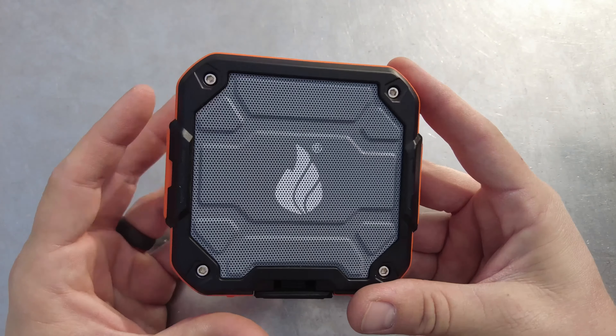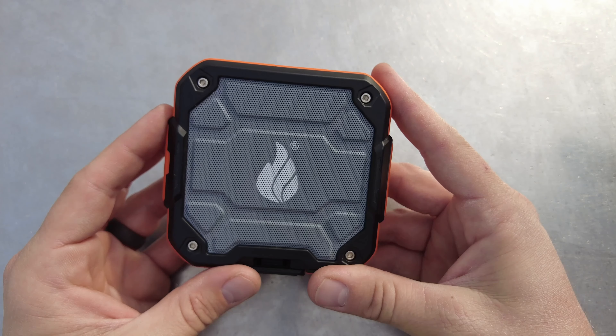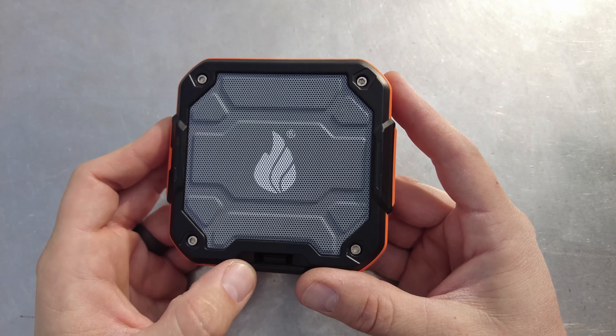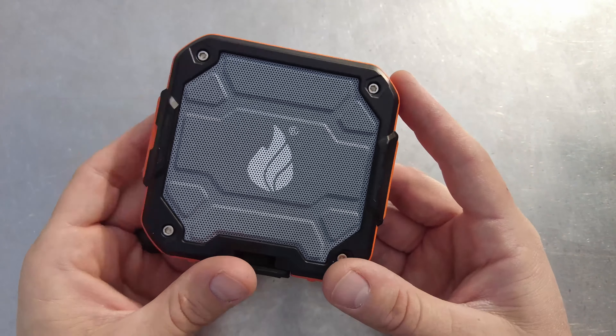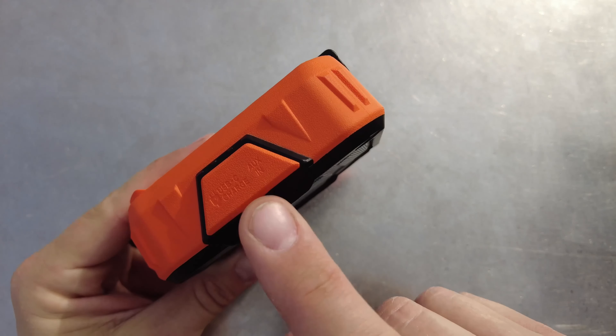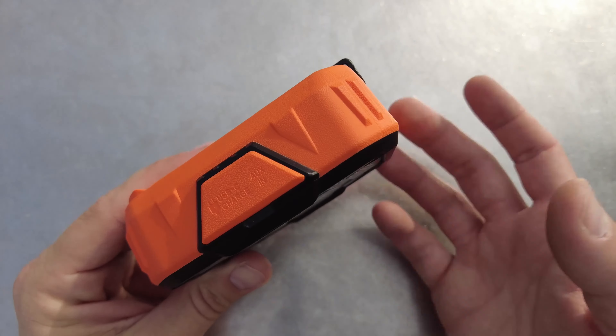So this would be perfect to strap onto your backpack to take on a hike or to add to any of your gear. Everything that comes in the package is the speaker itself, an owner's manual, a USB-C cord to charge the speaker, and an auxiliary cord for devices that don't have Bluetooth connectivity.